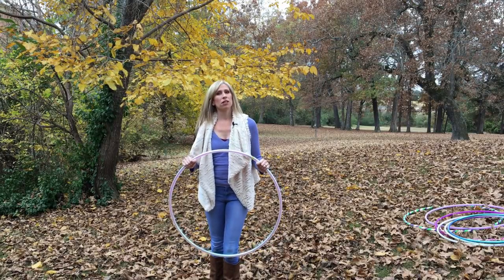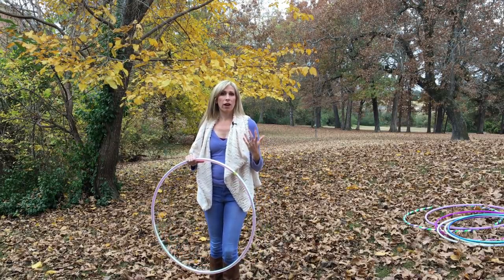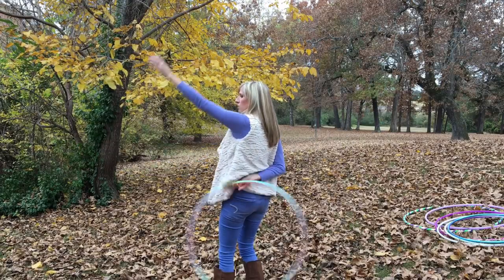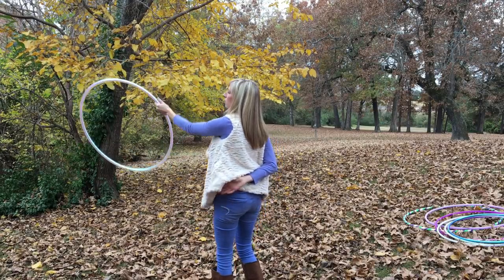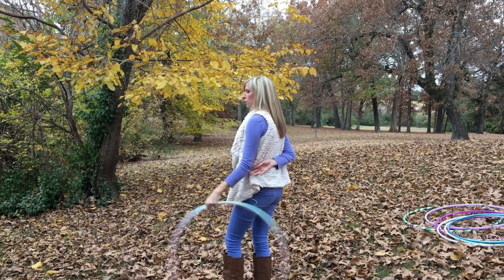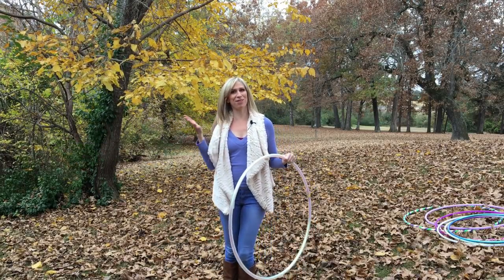I would recommend using a lighter, smaller hoop for this move because you'll have more control over it. With heavier hoops you're going to have to put a lot more force into the release, and the hoop might get a little wobbly as it's rotating on your hand behind your back. We're going to break this trick down into separate pieces before we put the release, the roll, and the catch all together into one smooth movement.